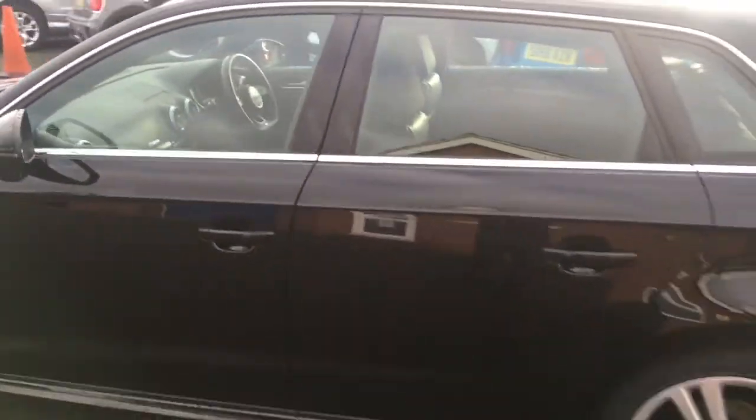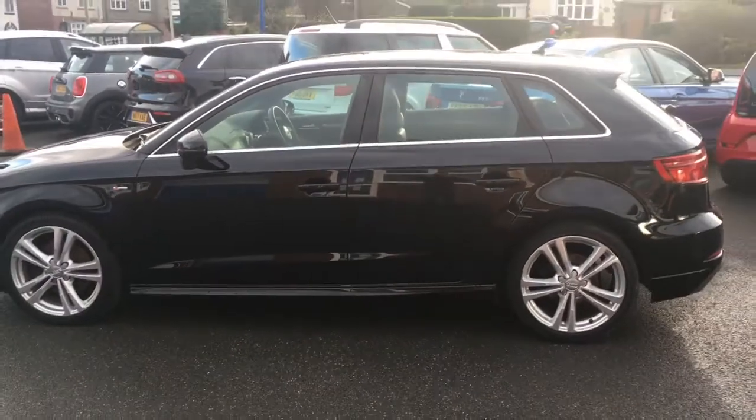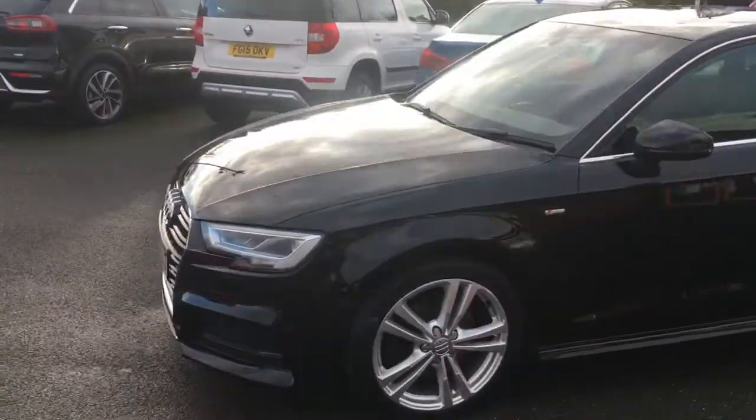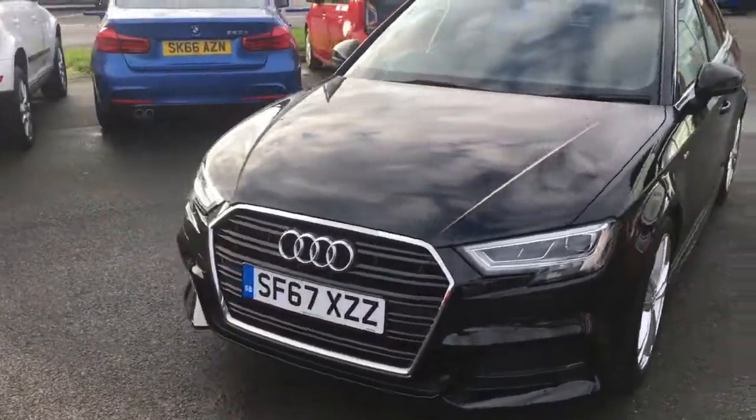If I come around to the side we'll have a look at the shape of the car. It's a modern looking hatchback, it's got some great lines and curves going on. And then if I just come around to the front you'll see it looks great from that angle too.